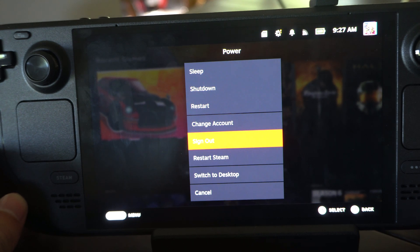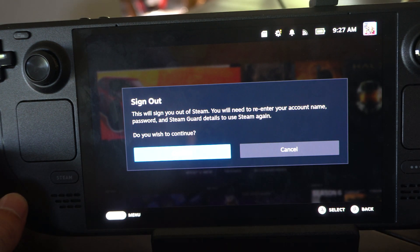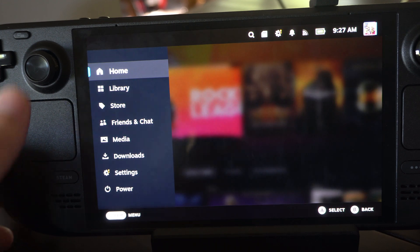Just click that and it should sign you out of Steam. It says this will sign you out of Steam — you will need to re-enter your account name, password, and Steam Guard details to use Steam again. So you can sign out right there.